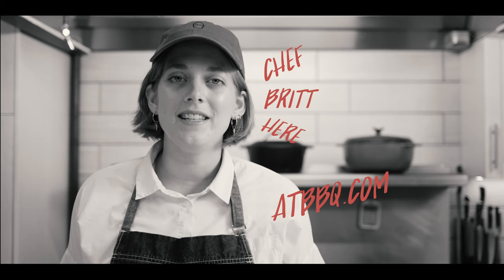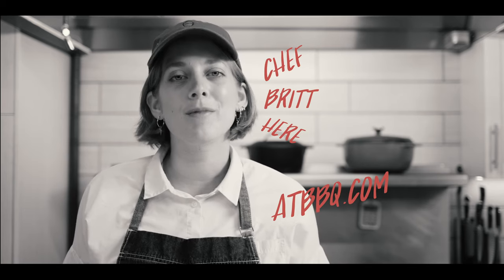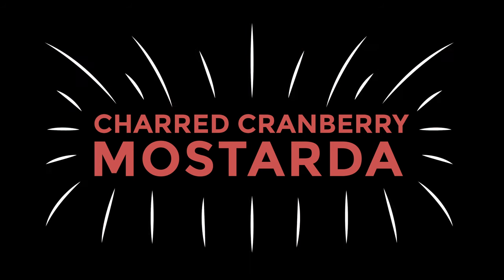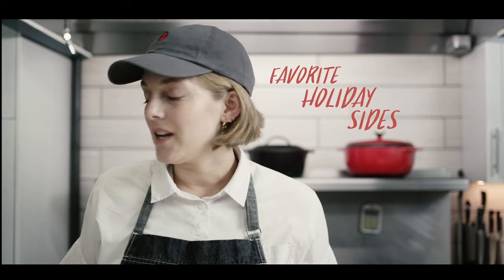Hey everybody, Chef Britt here with ATBBQ.com, and today I'm going to show you how to make charred cranberry mostarda. In this series, I'm going to walk you through some of my favorite holiday sides. Today we're doing charred cranberry mostarda, so the first step we need to do is char the cranberries.